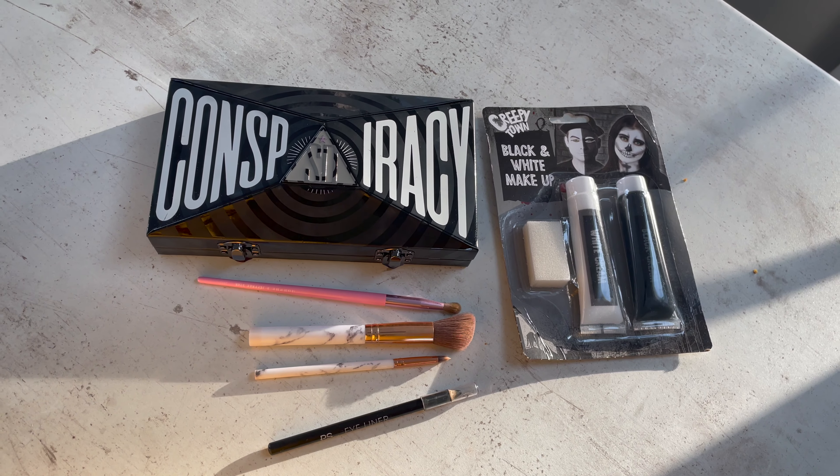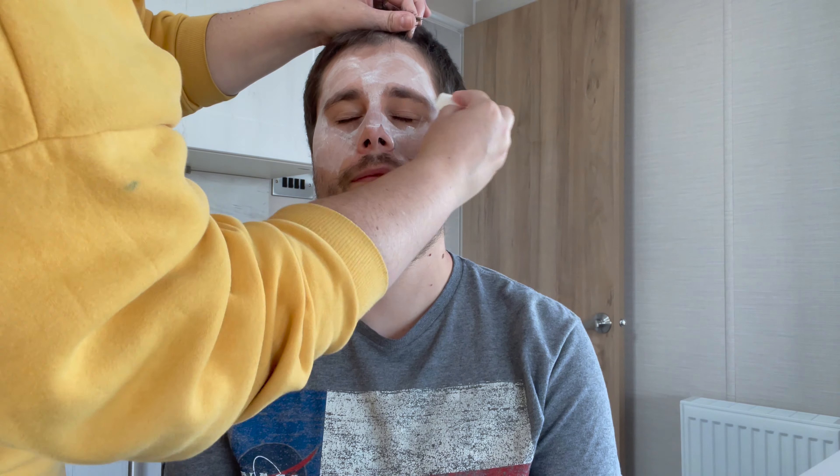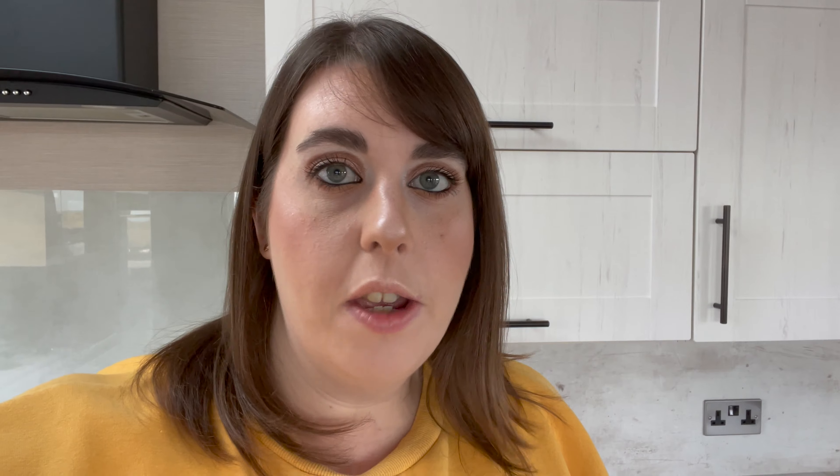The first step to create this really easy skeleton Halloween makeup look is just to grab some black and white cream makeup. This one came from Poundland and I'll be using both the black and the white shades. First of all I'm going to be taking the white cream makeup and applying a thin layer all over the skin.